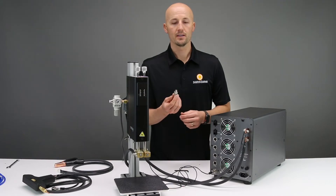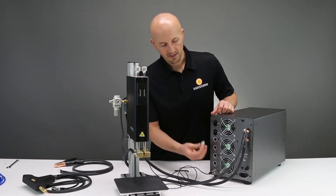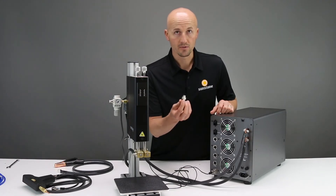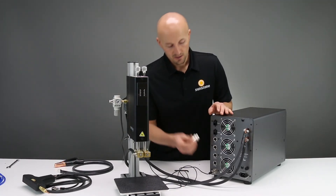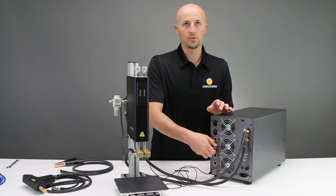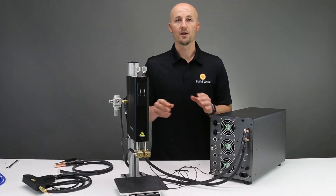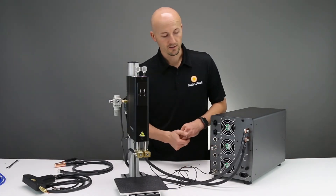Next, you have the e-stop interconnect. Basically, this is what overrides your e-stop. If it's just one of our weld heads and you're doing this standard setup, you have to plug this in to override the e-stop. Now, if you're running a different setup that's automation and whatnot, and you have your e-stop, this is where you plug that in into that switch.